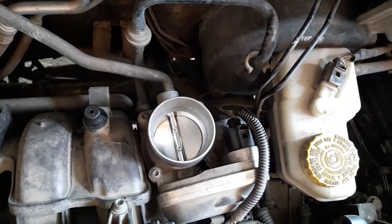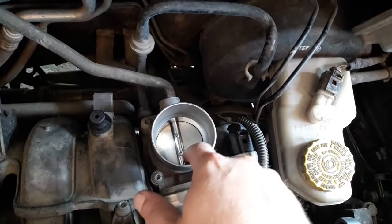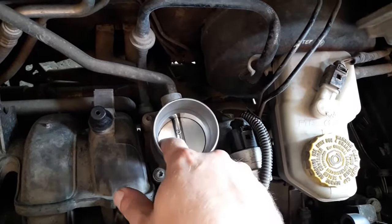Problems appear when filth and gunk form between the throttle body housing and the butterfly valve, causing the valve to get stuck.